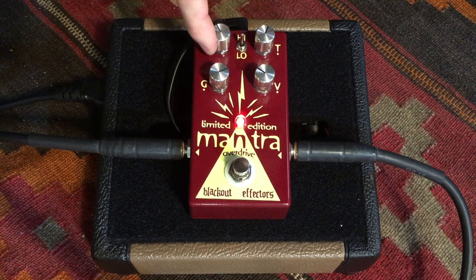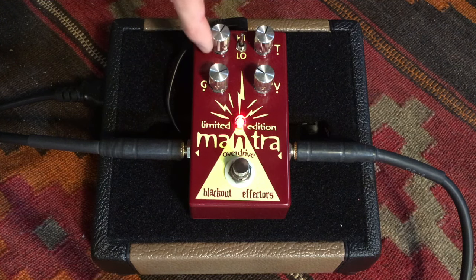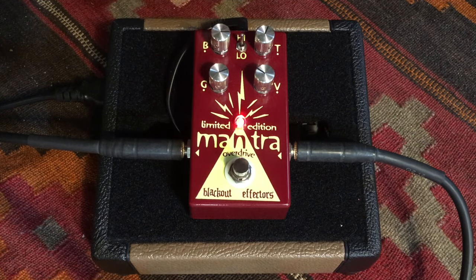Give you a little bit of a taste here moving around the bass and treble — gets pretty monstrous.